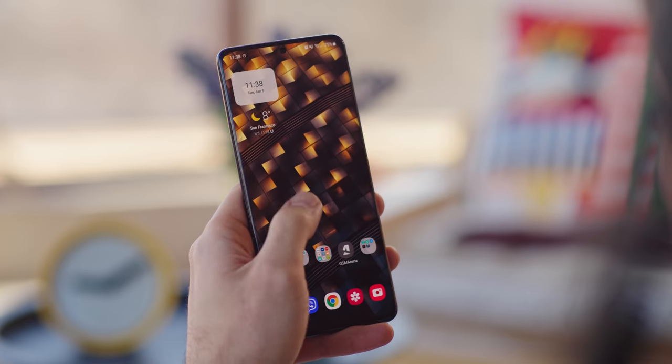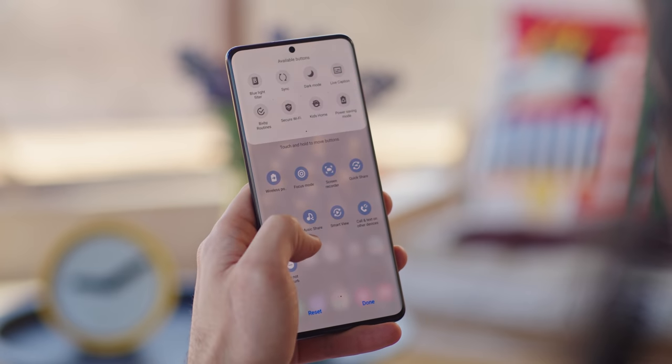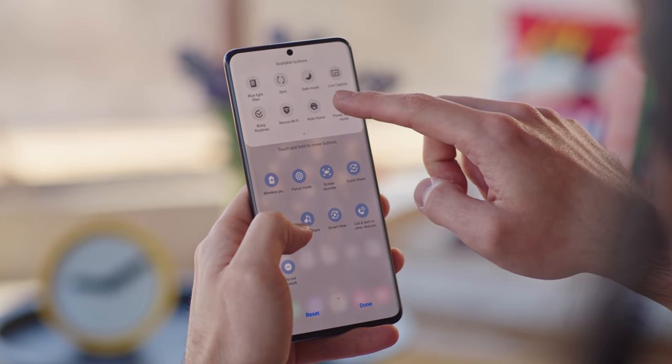The interface of the S21 series will be Samsung's new One UI 3.1, which integrates plenty of new features from Android 11. It's a notch above One UI 3, which Samsung is seeding to current phones, accounting for a few proprietary features.